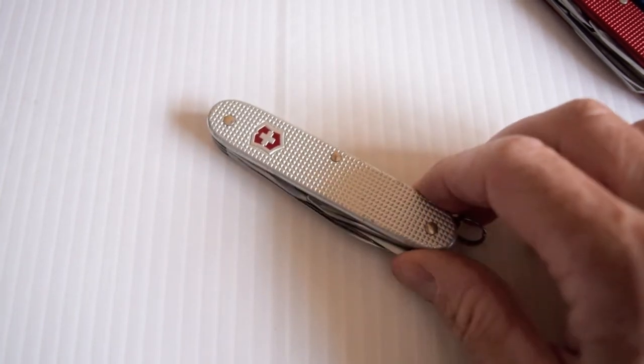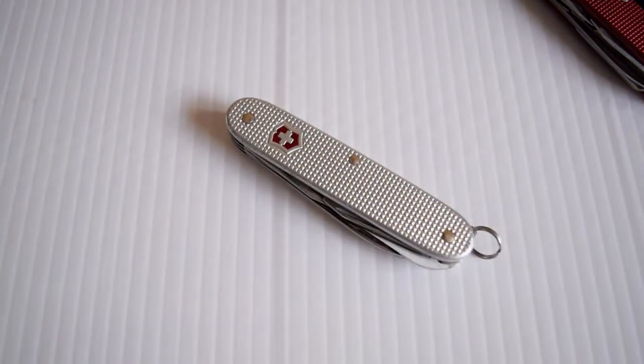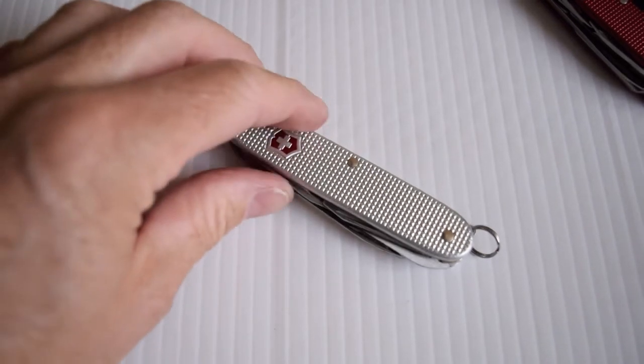So that's my Alox collection. I just love them and I would never get rid of them. They're special. I have a lot more mass on these now than I have in the plastic scale type. But there's only one more.